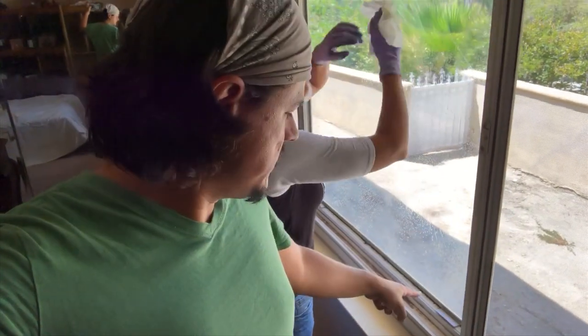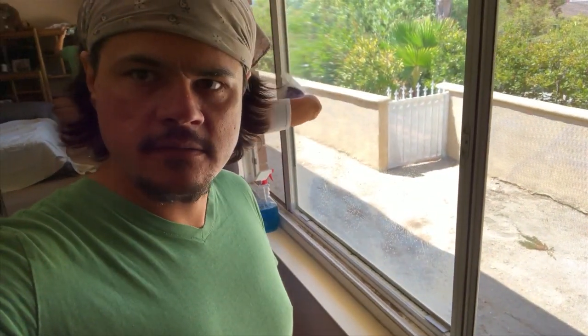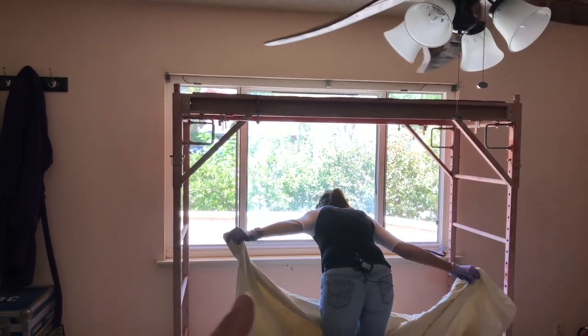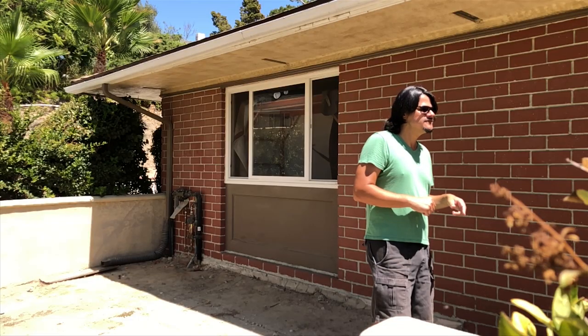We removed the dual pane window and installed a single pane glass right here that she's cleaning. I've put scaffolding around it that we're then going to blanket wrap to minimize any potential glass blowback into the room. Deanna has put the safety blankets down and has the hammer in hand. I have a camera set up over here, a boom mic set up up there, and two cameras set up outside.